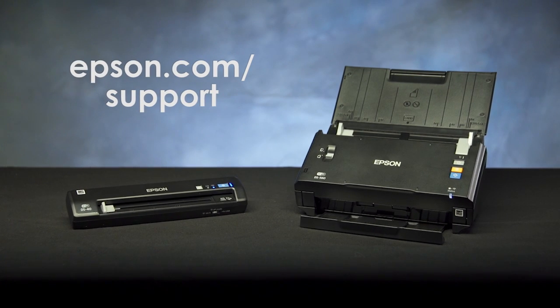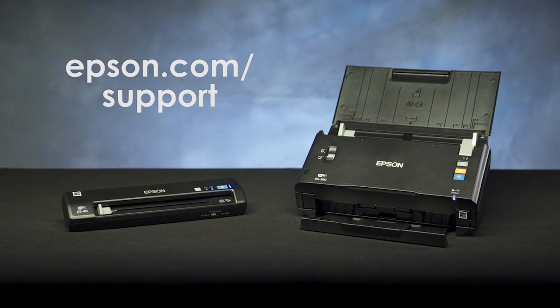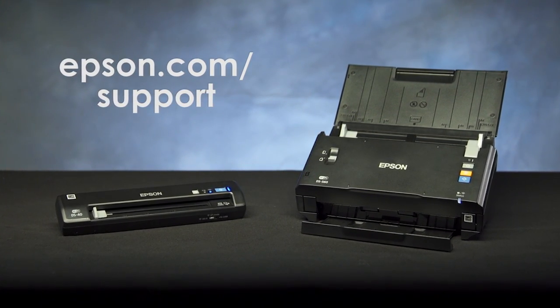If you are still having trouble connecting or would like to learn more about your new scanner, visit epson.com/support.